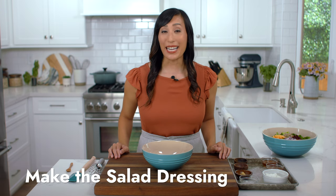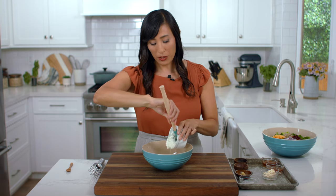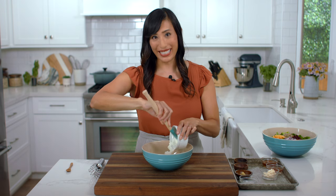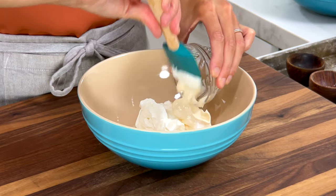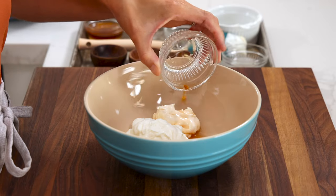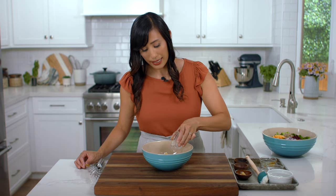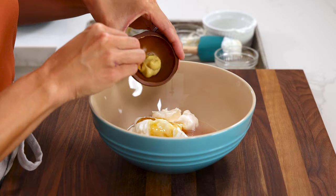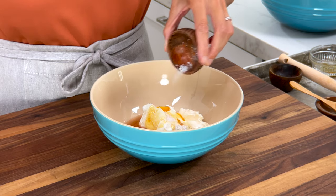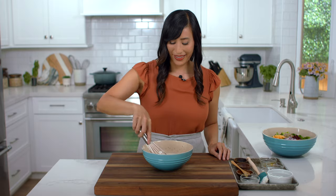To make a creamy dressing, start by adding a half a cup of Greek yogurt — this is non-fat but you can use low fat or full fat for a richer consistency and texture. Two tablespoons of mayonnaise for some extra richness — olive oil can be used as well. Two tablespoons of red wine vinegar for pungency — apple cider vinegar is a good substitute. Two tablespoons of honey for sweetness — pure maple syrup works well too. One tablespoon of water just to dilute the consistency a little so it can pour onto the salad. One teaspoon of dijon mustard, a half a teaspoon of kosher salt, and a quarter teaspoon of black pepper. Whisk until everything is smooth and combined. The consistency should be thick enough to cling onto the vegetables.